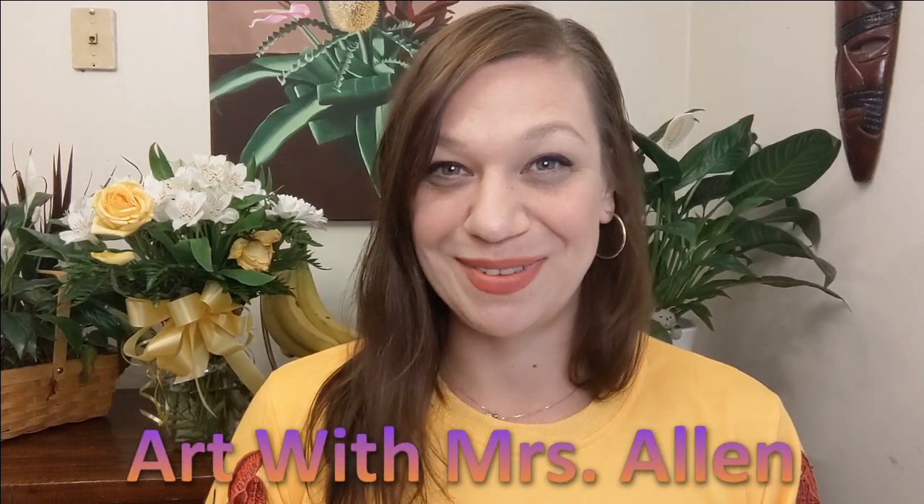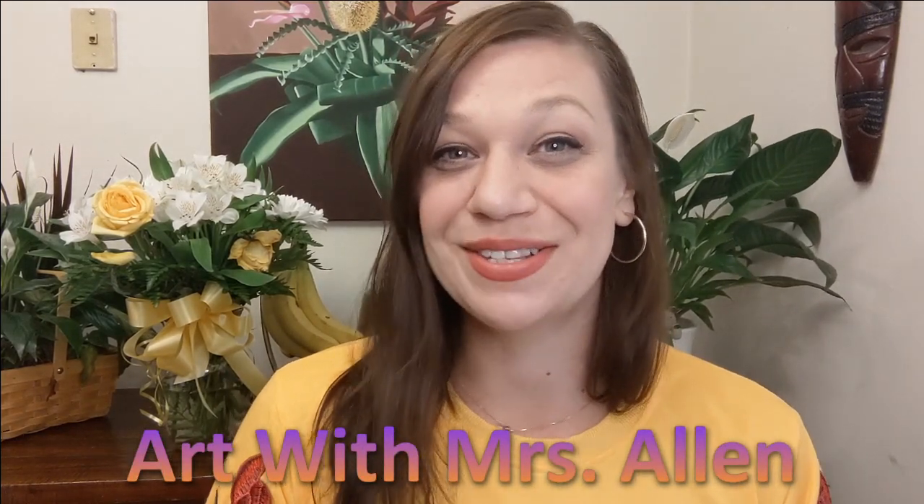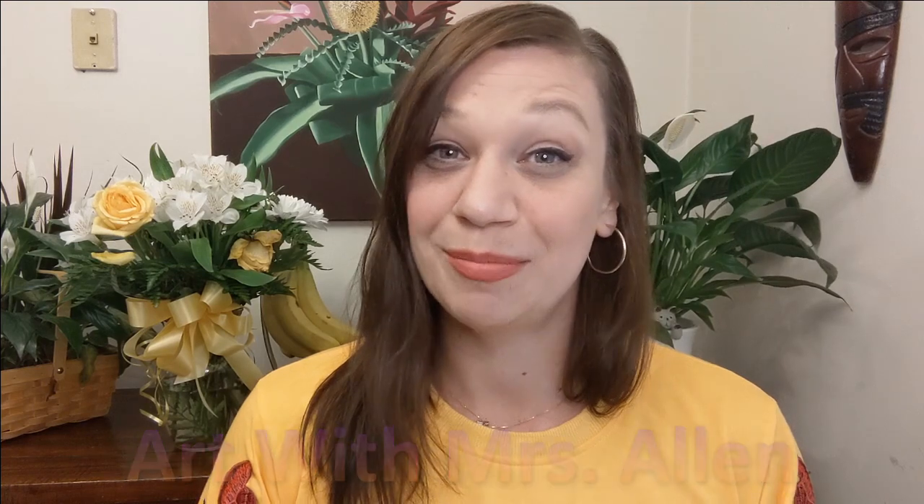Hey kids, welcome back to Art with Mrs. Allen. Painting flowers has long been one of my favorite things to do, plus one of the easiest things to sell as a working artist. So today I want to teach you how to draw and color a realistic rose, kind of like this guy right here.